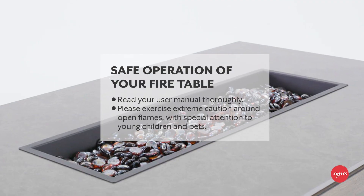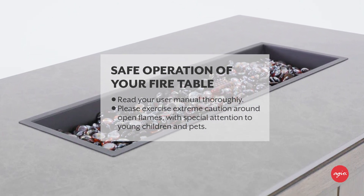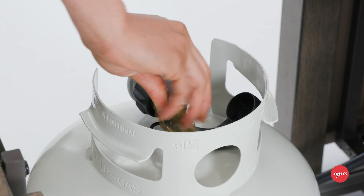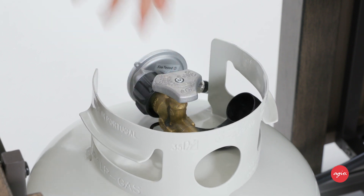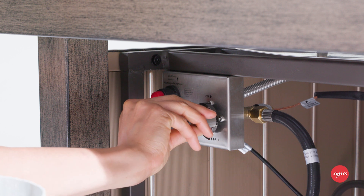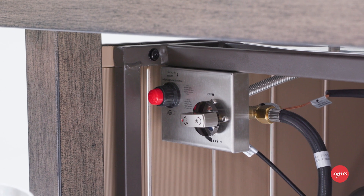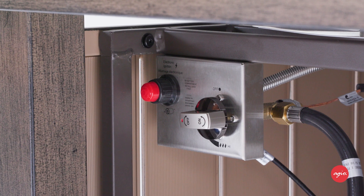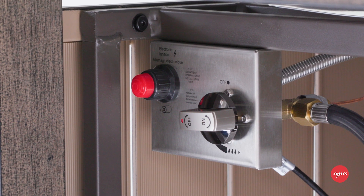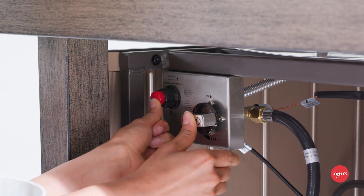Before attempting to light your AGO fire table, read your user manual thoroughly. Please exercise extreme caution around open flames with special attention to young children and pets. Be sure the propane tank valve is all the way open. Then on the control panel, press the control knob in and turn it to the on position. Note: to light the fire pit, the control knob must be turned to the on position and pressed in simultaneously — if you let go before pressing the igniter button, the fire will not light. Press in the control knob and simultaneously press and hold the igniter button to light the burner.